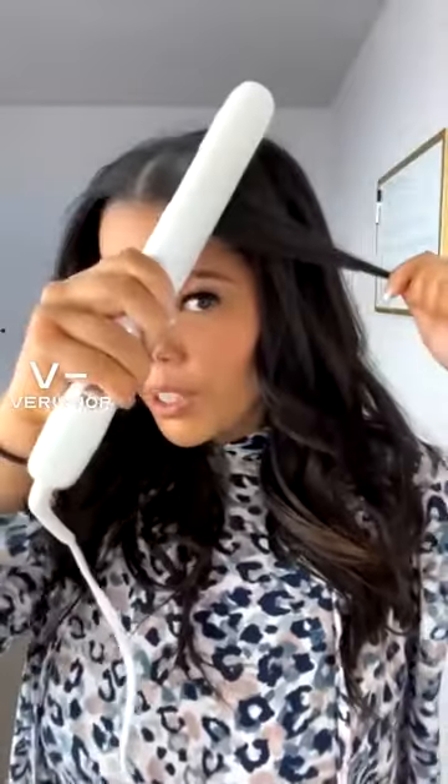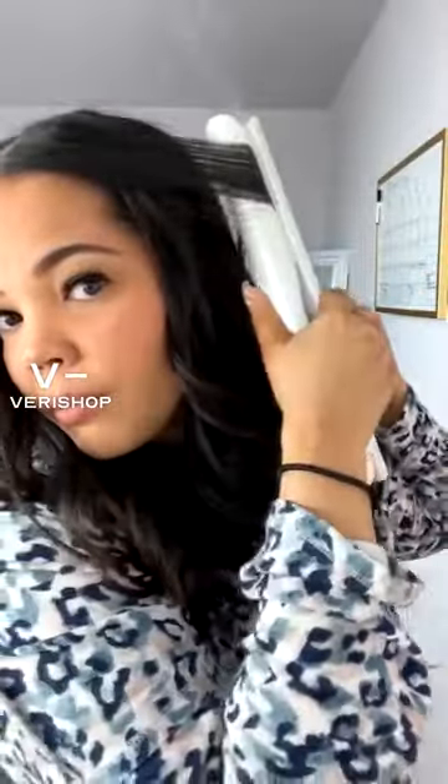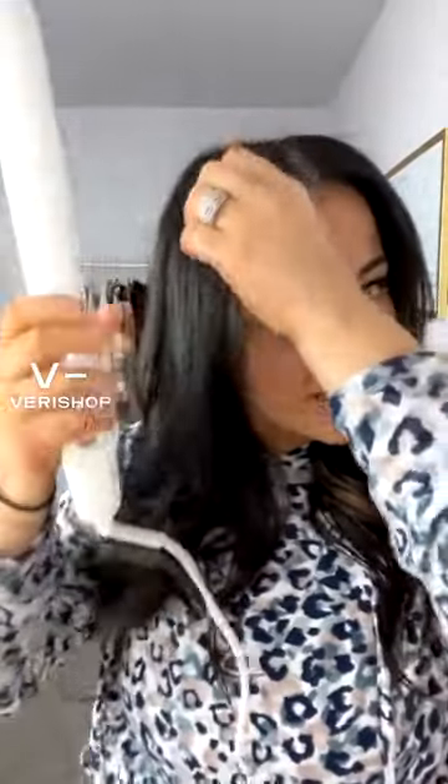Let's go ahead and style the money pieces in the front using the Lucia one inch. I'm just going to do like this because that gives you that really nice face framing look, and I love that look.